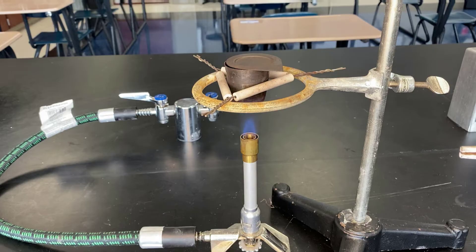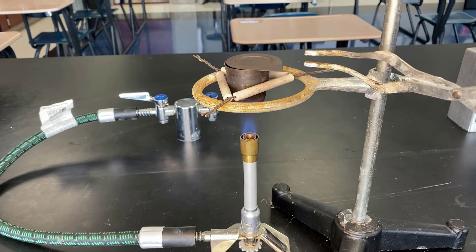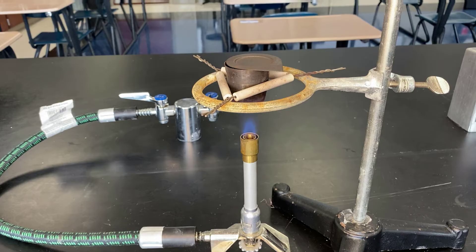and turn off the heat source. I can then hope that I wait long enough for it to cool. Again, we need fresh, new oxygen to come in and contact with the magnesium so that we can get magnesium oxide.